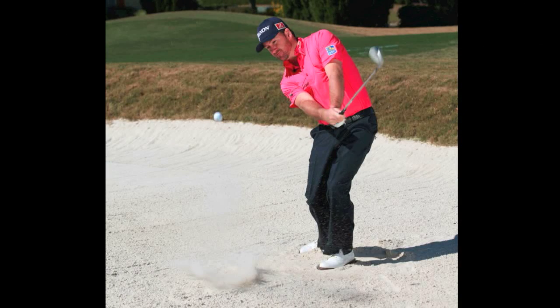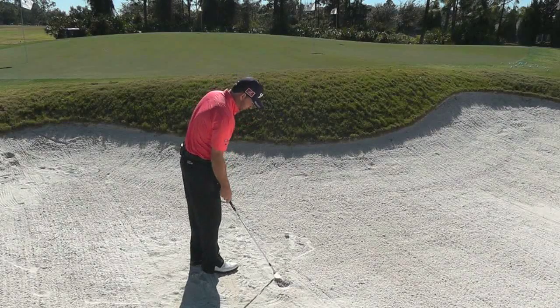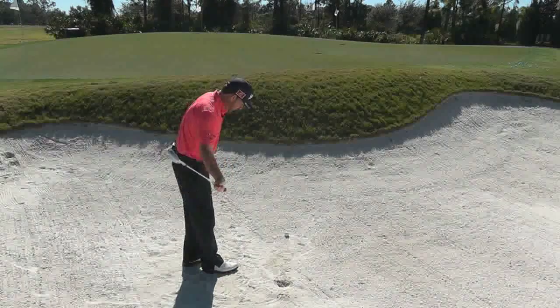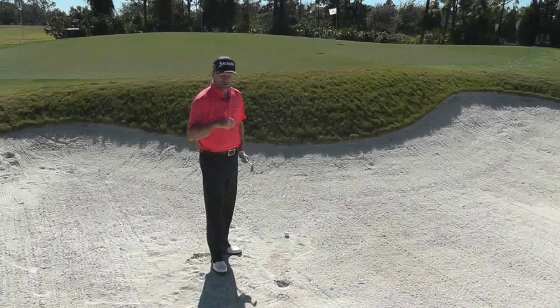That's one of the keys to playing bunker shots really well. We don't want too much dig in the sand — we really want that club to skim off the top and really let the ball fly out on a nice cushion of sand.